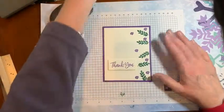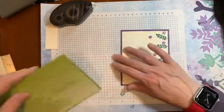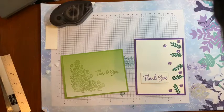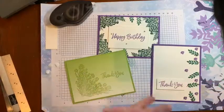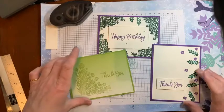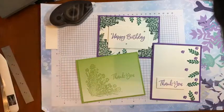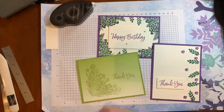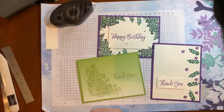So here's our final card. Let's just pull in what we made — we made that, and that, and this one. I hope you enjoyed that, and if you would like to make these cards, place an order with me of $25 using the host code above this video and I'll send you the package with everything you need to make these. Thank you so much for watching and I hope to see you next week. Thanks, bye!